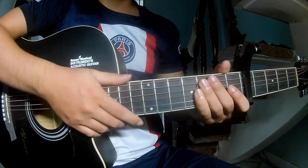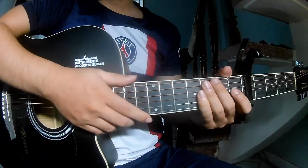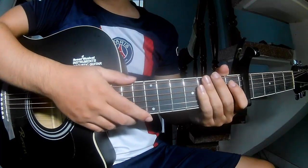Hi everyone, today we'll see how to play guitar for 'Levitating' by Dua Lipa.